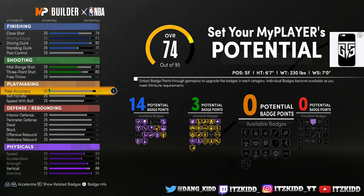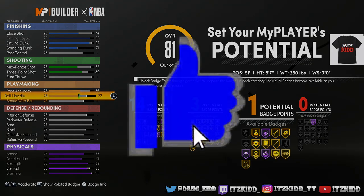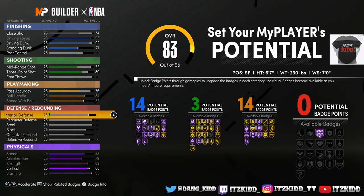Y'all are probably like, whoa — only three shooting badges? I'm telling you, I'm showing you guys two different ways to make this build, so just stay with me. You'll see what I'm doing here. Got to get those playmaking badges — got to, got to, got to. Now on to the defense.